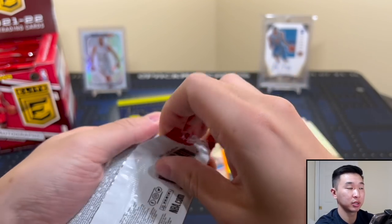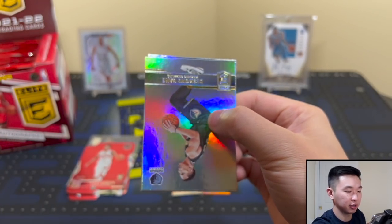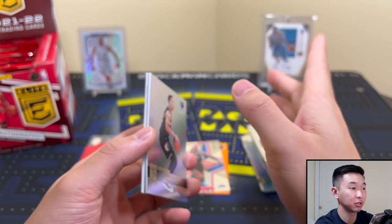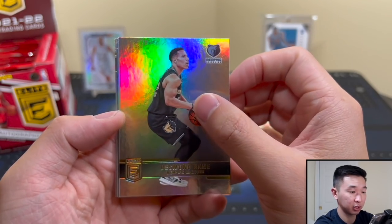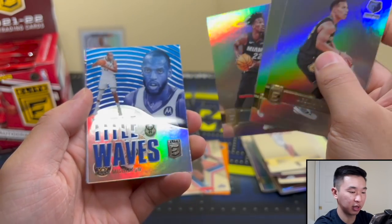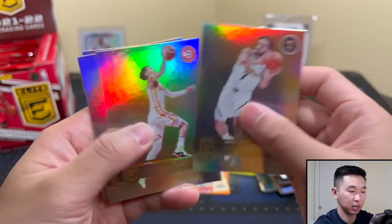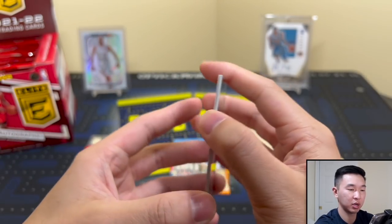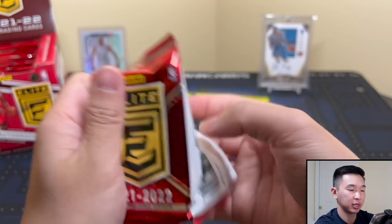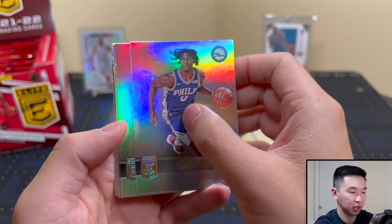Another thing we saw last year was two rookies numbered to 299, and we'd also get a purple or blue parallel. You'd get several rookies per box. Now I think you just get roughly two, and that includes the parallels - which was not the case in the past. Got Bane, tidal waves, Middleton, and one of those acetate see-through inserts - Wiseman. I just don't get the reasoning behind giving us a bunch more base cards. Would be nice to add something else or just keep it the same.